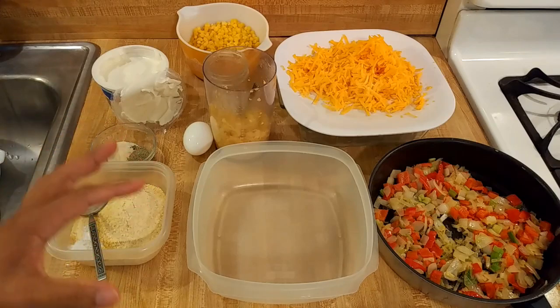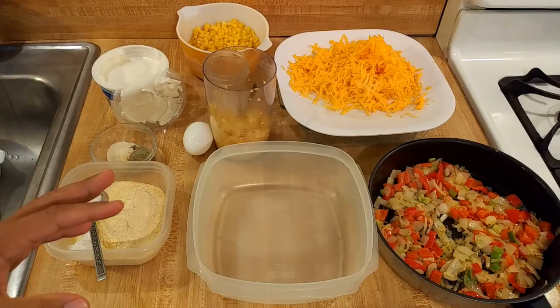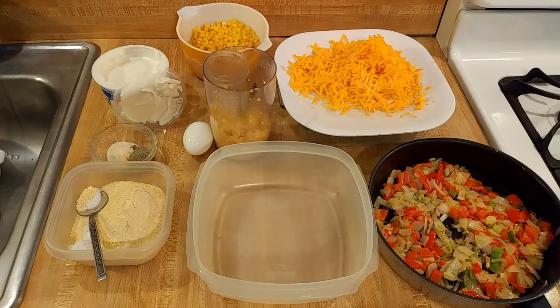This corn casserole with cheese but without Jiffy is going to be the best. I took inspiration from a traditional southern recipe and then added aspects from multiple South American cultures, because in addition to being a southern chef I'm also an Argentine chef. I think what I've come up with is going to be amazing, so let's get started.